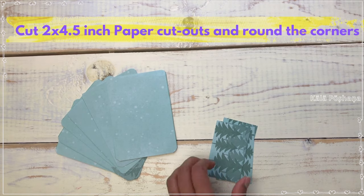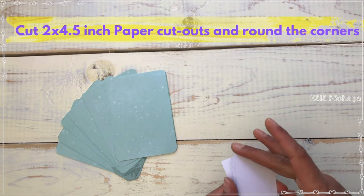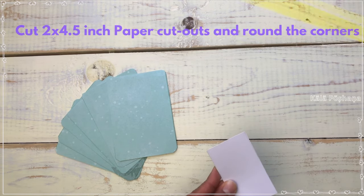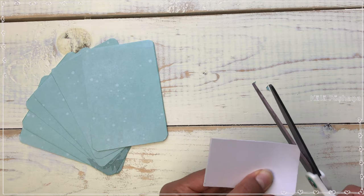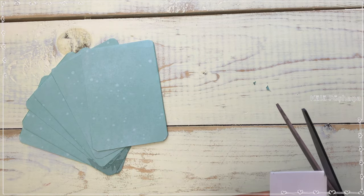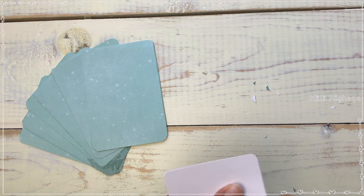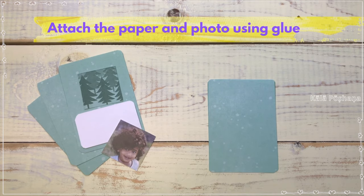Cut another set of 2x4 inch white papers and round the corners. Attach the small white paper and photo to the card using glue.